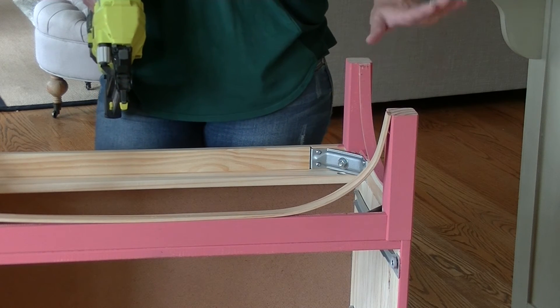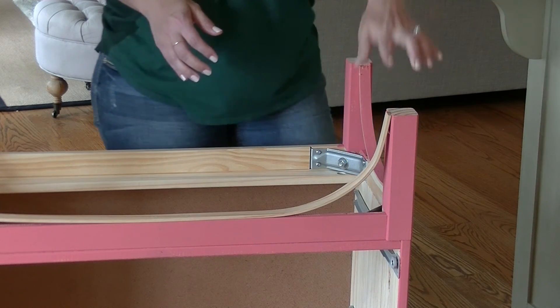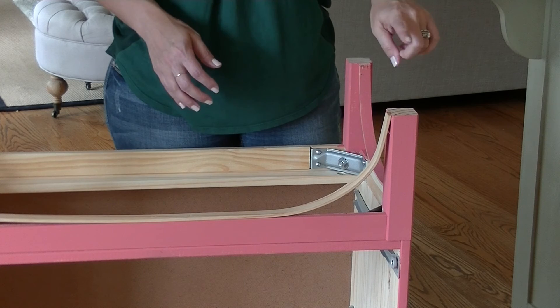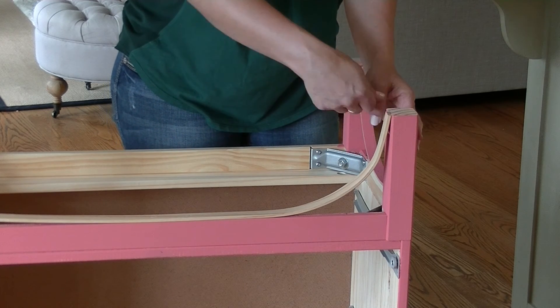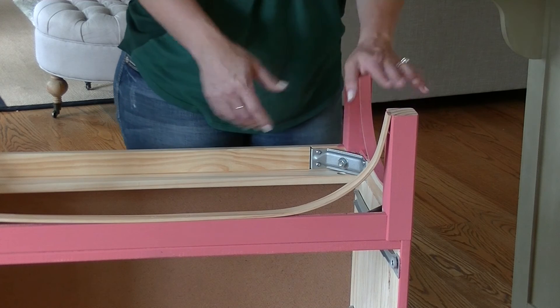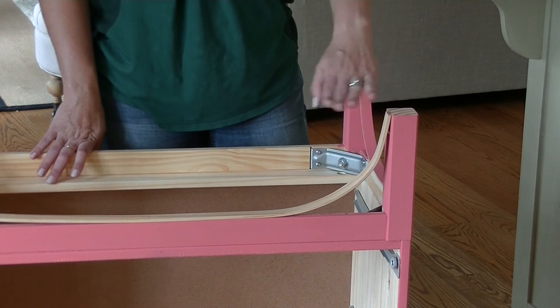When you get to the end, instead of cutting the wood off short, I like to just take a razor blade — I've already cut this, but if it was taller I'd use a razor blade and chip, cutting it a few times and then breaking it off so it's straight and gives a clean finish.